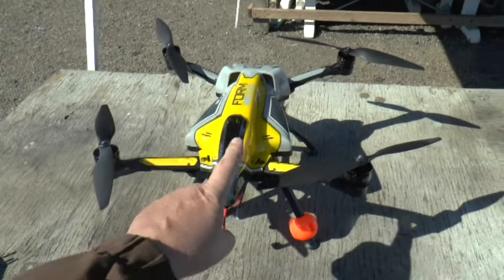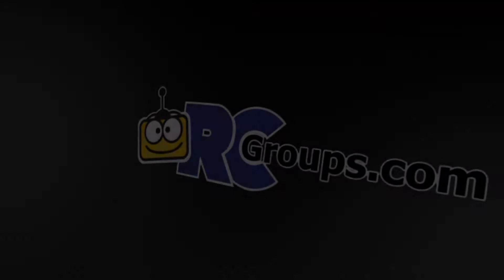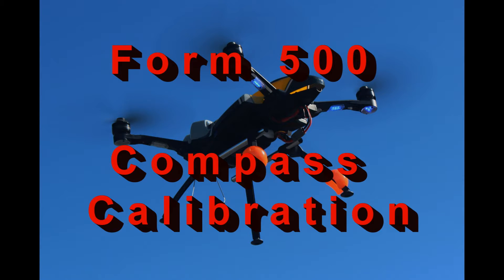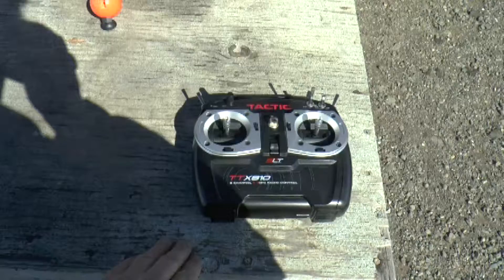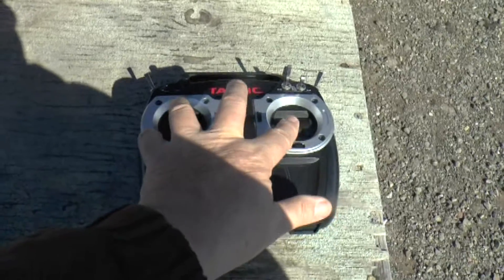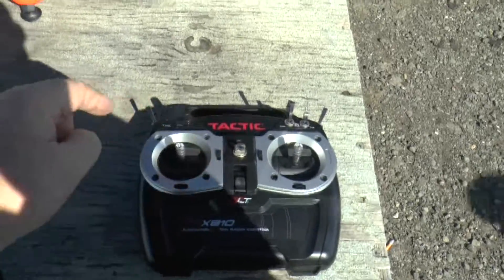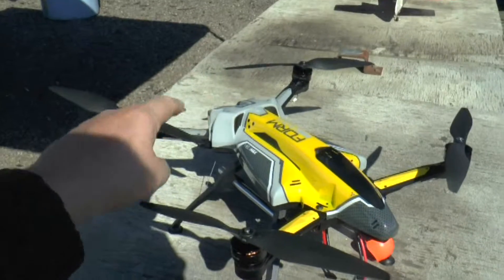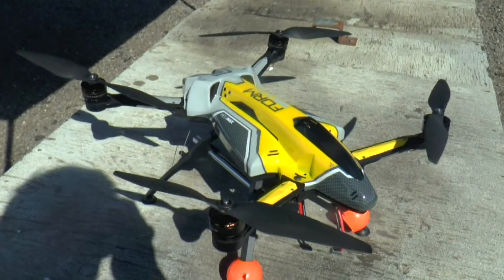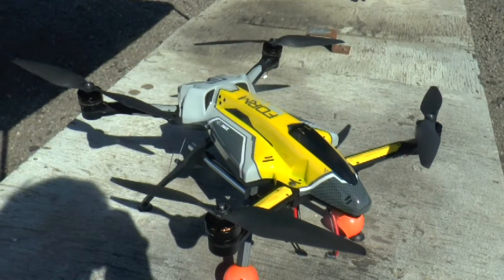To perform the compass calibration, have the nose pointed away from you. You start by holding the elevator down, moving the throttle up and to the right — so this one will be held down, and this one will be held up. The red LED in the back of the Form 500 will flash, and it actually starts to make a clicking sound if you move it, so that you know you're in compass calibration.